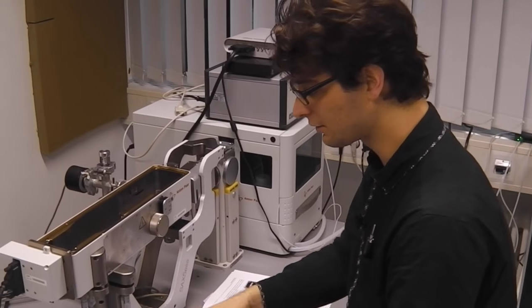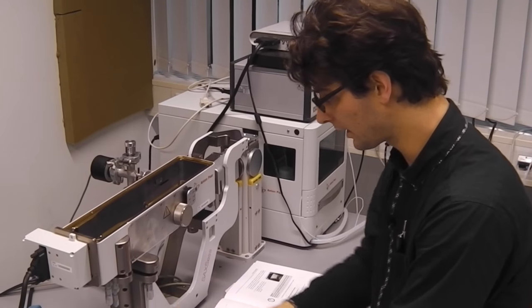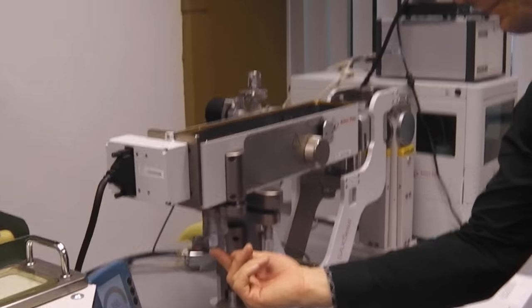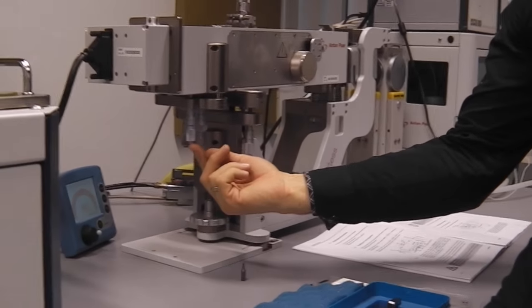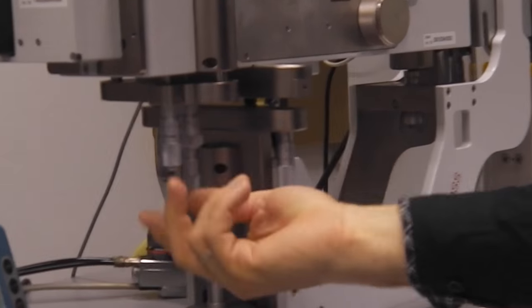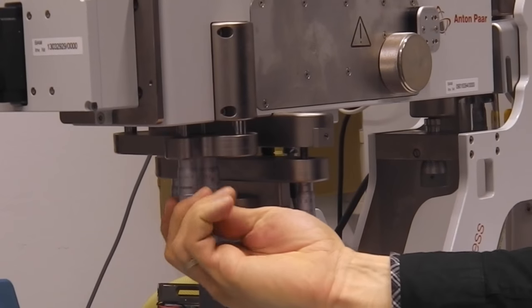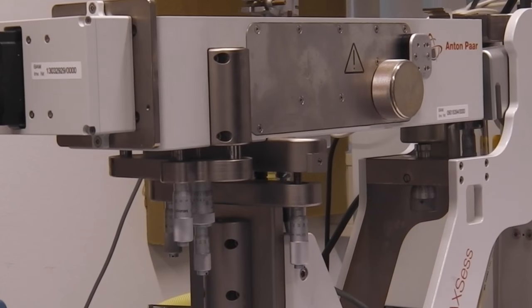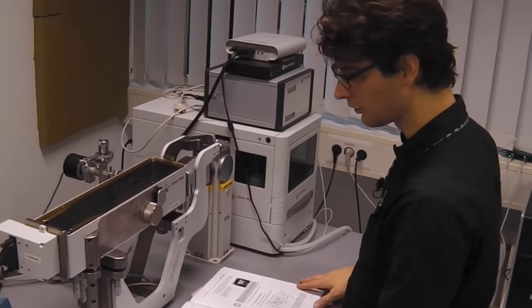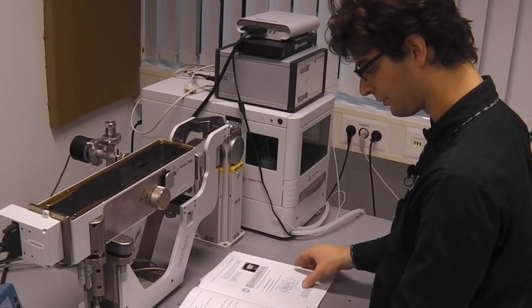We start by lowering the beam stop. We lower the beam stop by moving this adjustment screw all the way in, which means that this entire block comes down. Now the beam stop is low enough that it's no longer impinging on the beam.